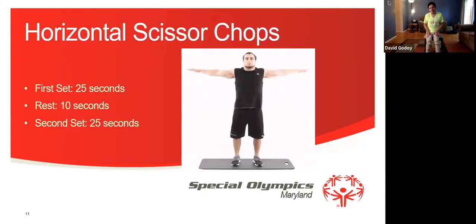And let's rest for 10 seconds. We're going to get ready for the second set — 1, 2, 3, 4, 5, 6, 7, 8, 9, 10, 11, 12, 13, 14, 15, 16, 17, 18, 19, 20, 21, 22, 23, 24, 25. Good job everyone.